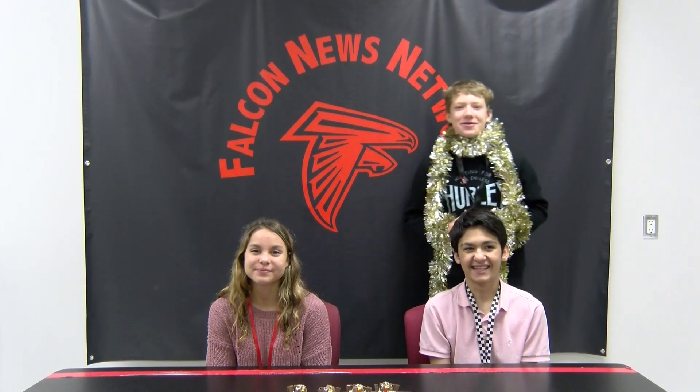Take the frosting and put down a layer on top of the cupcake and put your Ferrero Rocher on that. Then stick your eyes on and put the Hershey bar lined up behind the Ferrero Rocher. Have a happy Thanksgiving, Falcons! Gobble, gobble, hey!